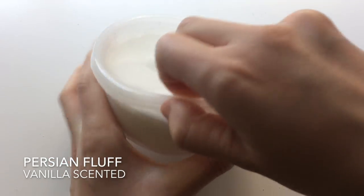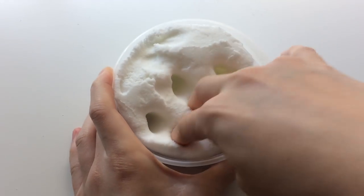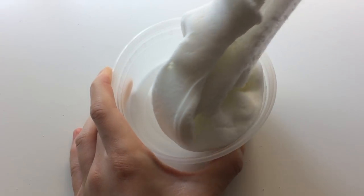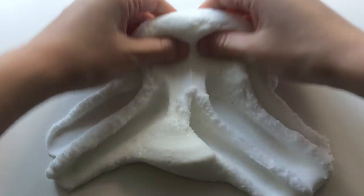This one is called Persian Flush because this is what a Persian cat would feel like if it were a slime. It's super fuzzy and soft and stretchy. This is a similar texture as the cotton candy one. This one will be vanilla scented.